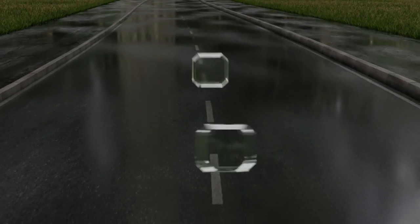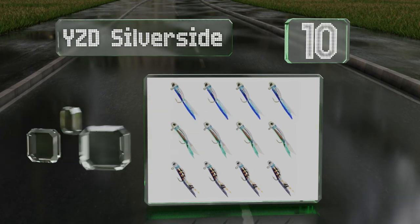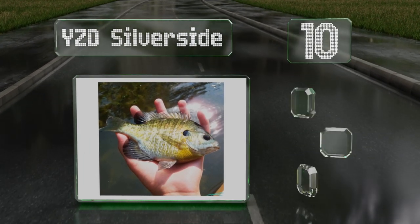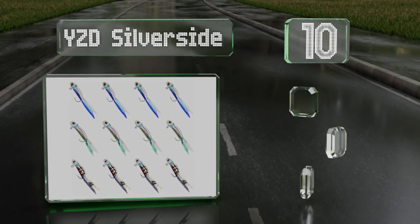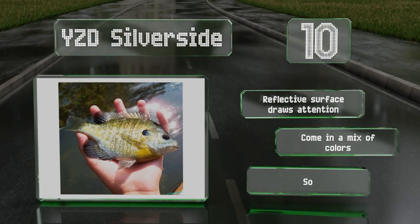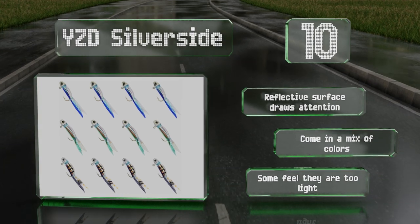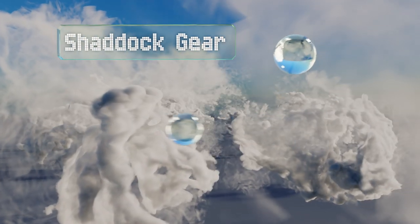Starting off our list at number 10, a 12-pack of jig heads pre-rigged with twister tails — the YZD silver. These are designed to look and feel like a live minnow. They're suitable for both freshwater and saltwater, though they're not the most durable options out there. Their reflective surface draws attention and they come in a mix of colors, however some feel they're too light.